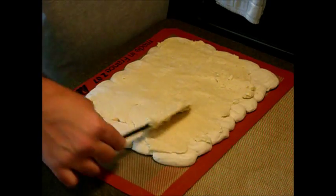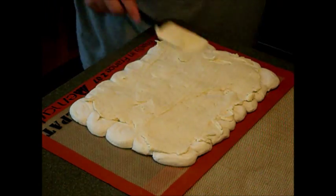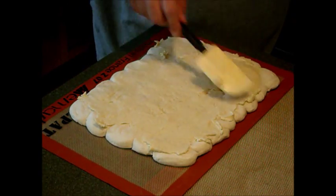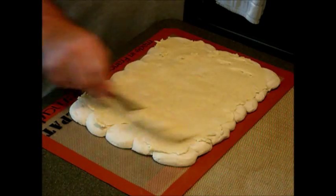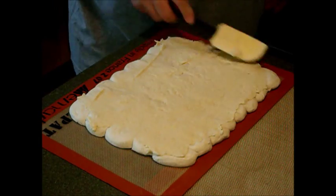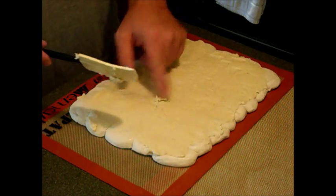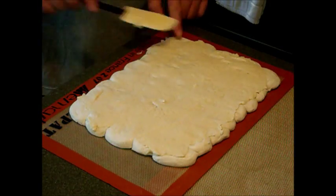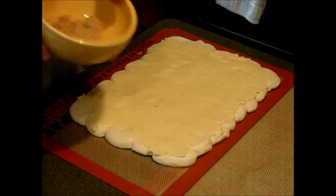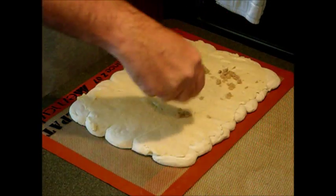My children are in the background anticipating the cinnamon rolls — they know how much they like these, so I have to keep them at bay. Now take a quarter cup of firmly packed brown sugar and sprinkle it over the top of your mixture. It doesn't have to be totally even because it's going to melt down.